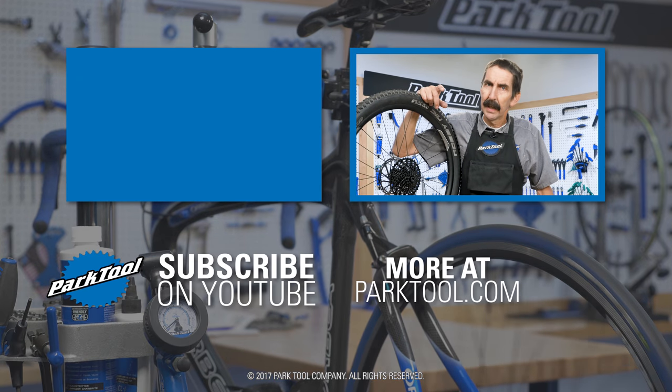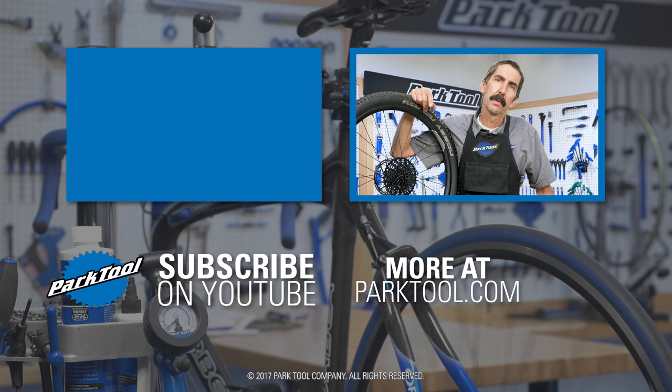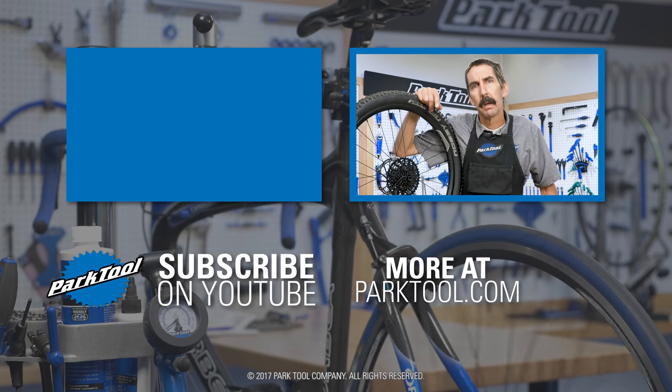Thanks for watching. If this video helped you out, please give it a thumbs up, tell your friends about it, and subscribe to our channel for more repair help from Park Tool.